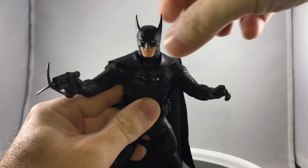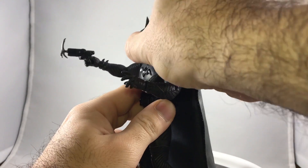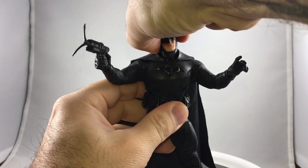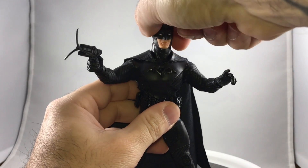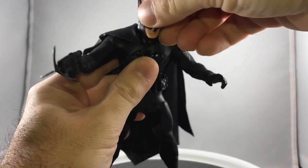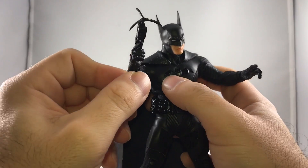One thing I didn't touch on before was the head articulation. He gets pretty good range of motion back, nice range of movement looking down, left, right, and a little bit of tilt as well. The head popped off, but it doesn't really pop off that easy — I just put a little bit too much pressure into it. There's Batman holding his accessories.